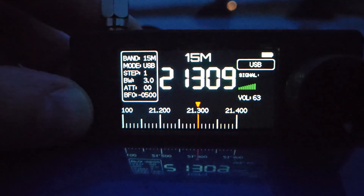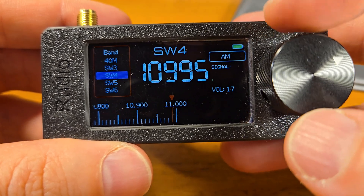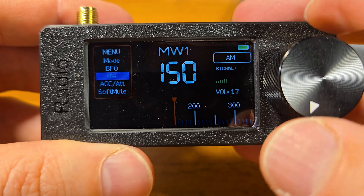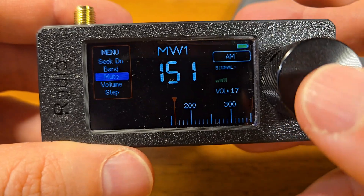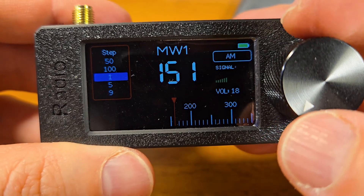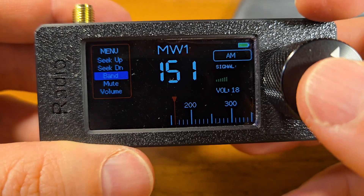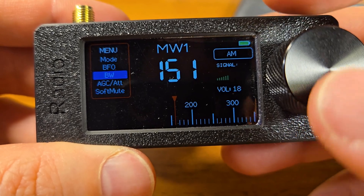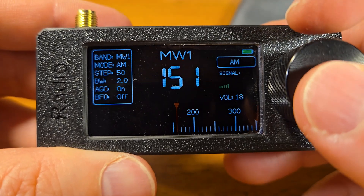To turn on the radio, move the switch and press the button, then press the knob to select bands — there are a lot of bands available. Double-press to enter the menu, where you can select band, mute, volume, step. In AM mode you can also set BFO for single sideband.